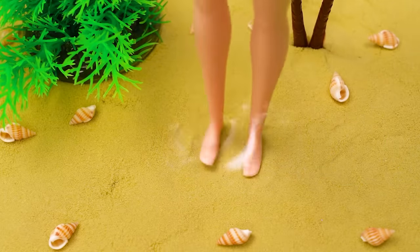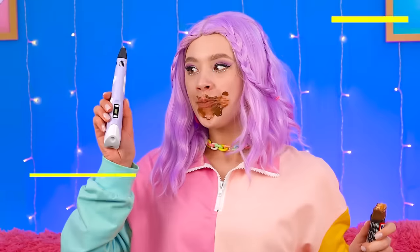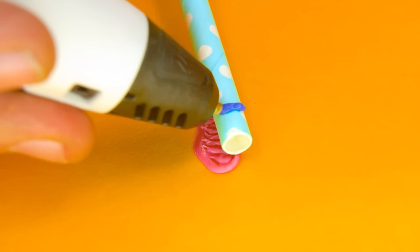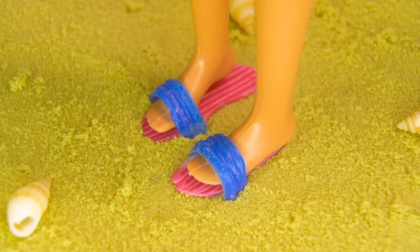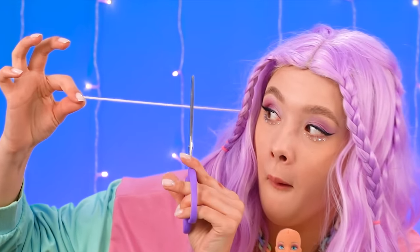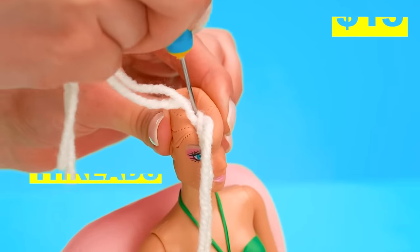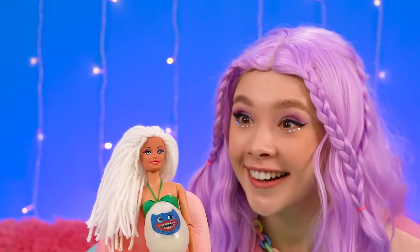She has no shoes for the hot, hot sand! Time to get creative — we'll just need to think outside of the box! There we are — let's slide those on! Let's just pull this out, give it a little cut, and look at her! Just keep adding till finished! She's the trendiest gal in town!